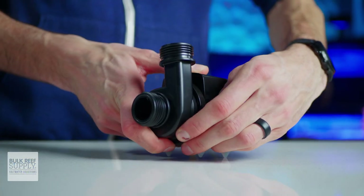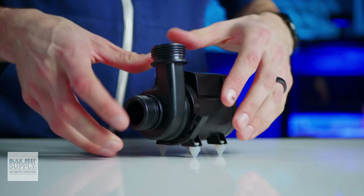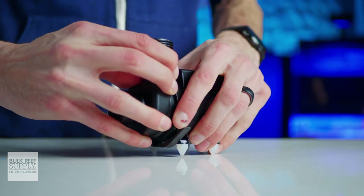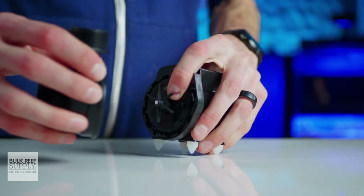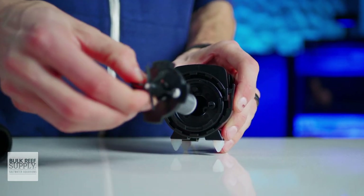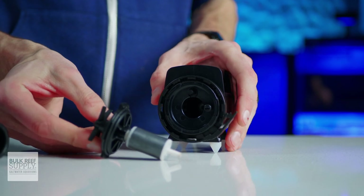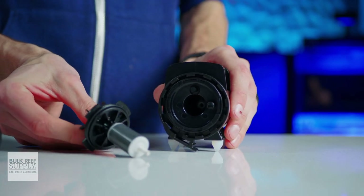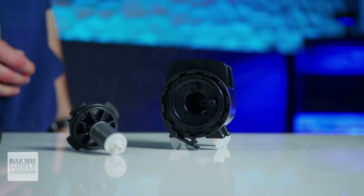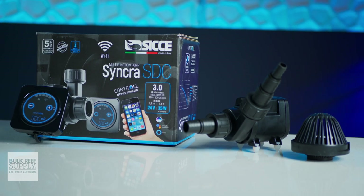When it comes to maintenance, Ciche's tool-less design for opening up and accessing the impeller on these SDC pumps is a complete breeze and pleasure to work with, and is just the cherry on top of these awesome little machines. If a highly controllable and well-backed return and/or closed loop pump for a nano system just so happens to match your high-tech reefing mantra, you can go ahead and pick up one for yourself by clicking right here.